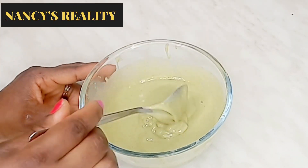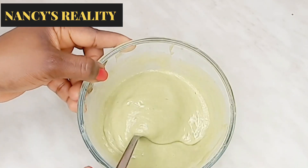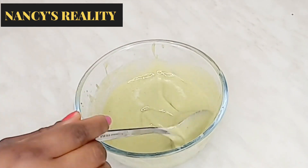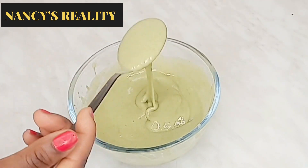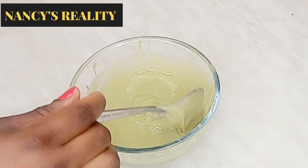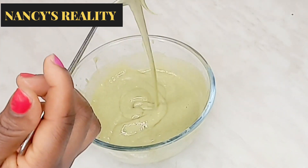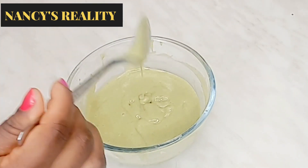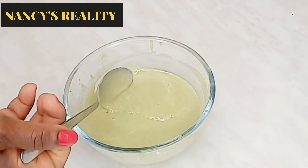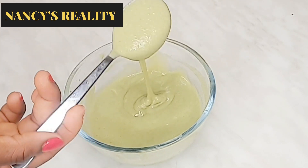Hey guys, welcome back to my channel! Hope you all are doing good today. In today's video I'm going to be sharing with you how I make this amazing okra hair mask that will replenish your hair, make your hair shiny, and give your hair that bouncy coils. So if you want to know how I make this okra, sit back, relax, and watch this video till the end. Let's get started.